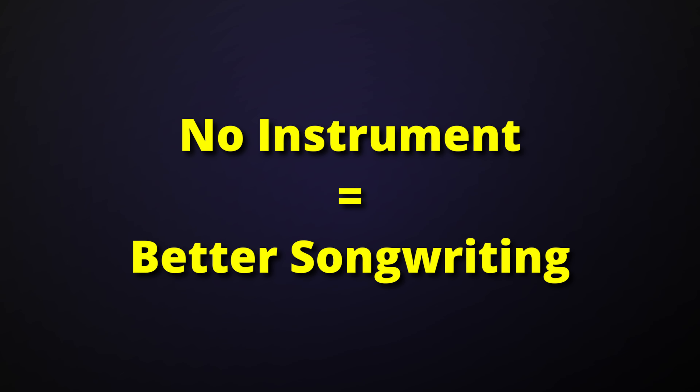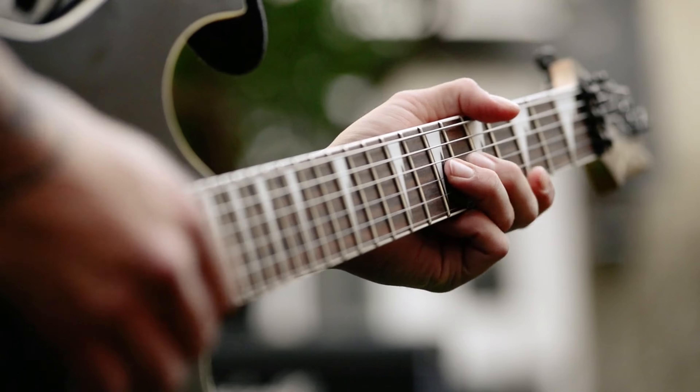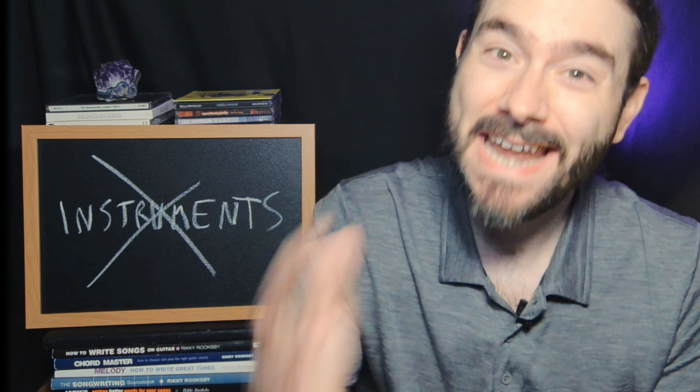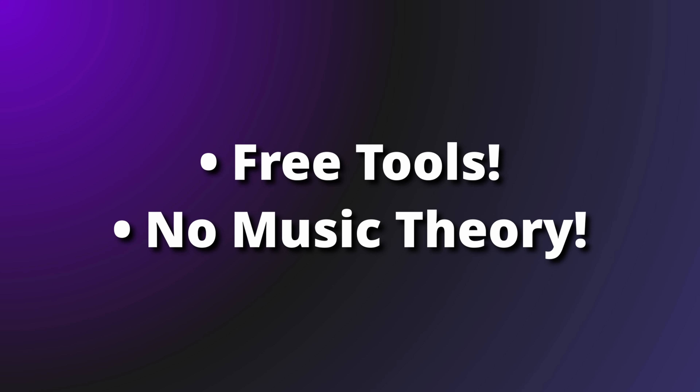If you can't play an instrument then you'll write better songs. People who play instruments are more likely to get distracted from the most important songwriting techniques. In this video I'm going to show you how anyone can write a song even if you don't play an instrument. I'll also reveal how to do this quickly and easily with free tools and no music theory in sight. But don't panic if you do play an instrument — you can still use everything I teach in this video to write better songs.